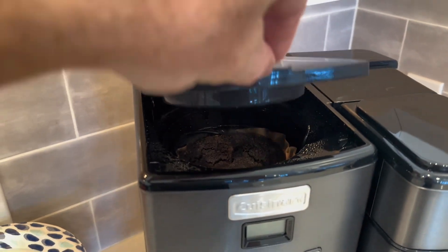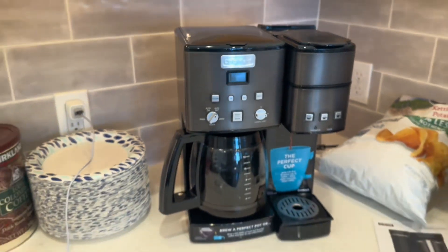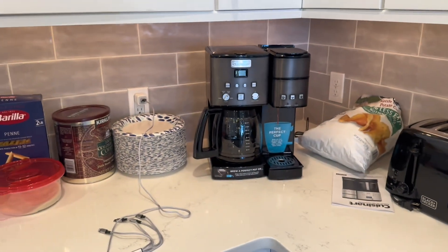In summary, this coffee maker offers the best of both worlds with its 12 cup carafe and single serve brewing capabilities.